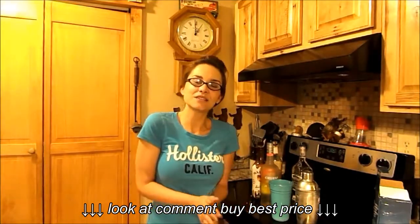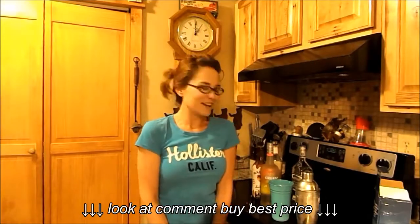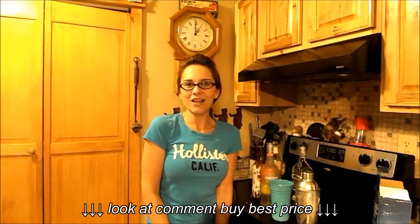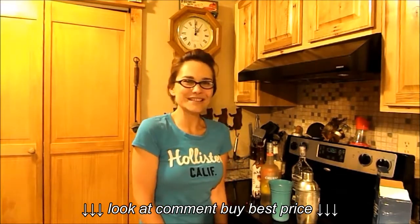Definitely check it out. And if you have any questions or comments, or you would like more drinks from Betty Bite — I've got plenty up my sleeve — definitely give me a holler. Comment down below or follow my blog. That would be amazing. Thank you so much and have a great day.